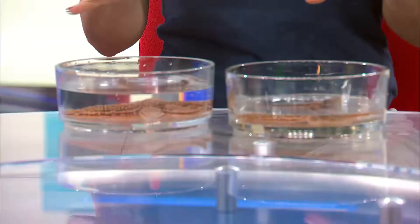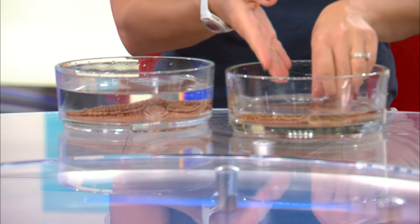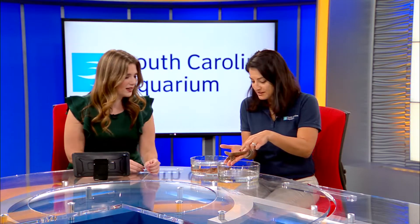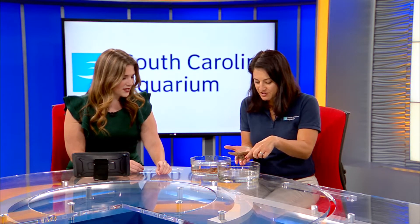So we have some sea stars here. I brought sea stars before, but these guys are really unique and special looking because they are in the process of regenerating limbs. This is what sea stars are famous for. I'm going to lift this one up so you can kind of see — these are the normal limbs, their arms, and what they should and eventually will be. These little ones are being regenerated.